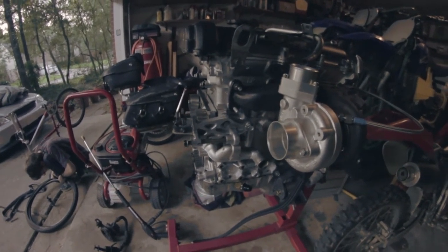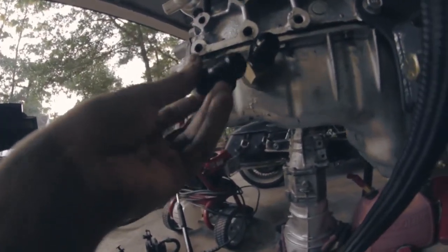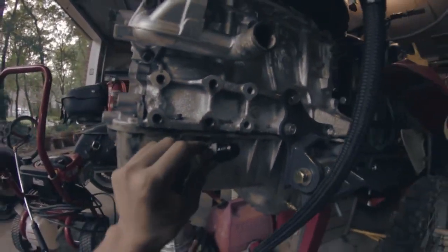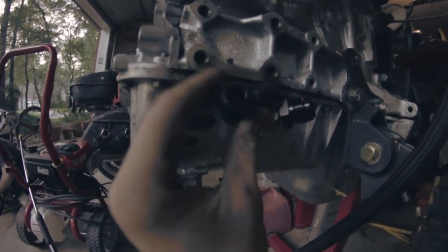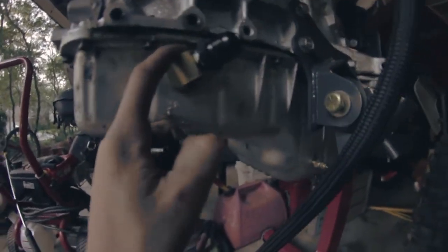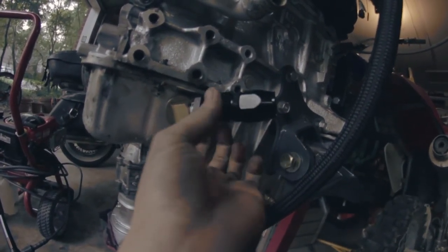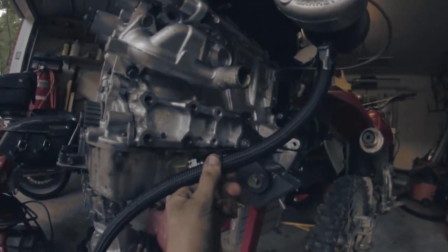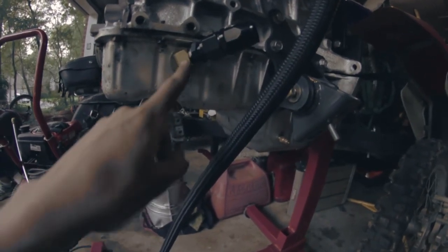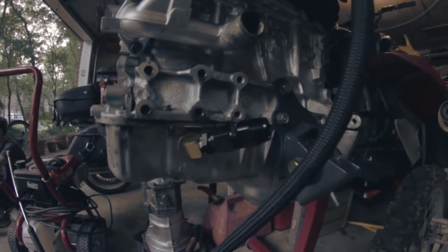Ran into a problem — surprise surprise, this whole build has been nothing but problems. The issue was the hole is too close to the edge of the block, so when I was trying to thread the 90-degree it would hit the edge and I couldn't thread it. So what I had to do was use this 45-degree that came with my Veggie coolant reroute spacer. I'm going to thread this on like that and run the hose down, because you don't want the oil to have to come back up — that can slow the flow and cause turbo problems.